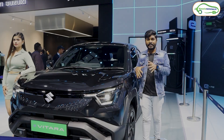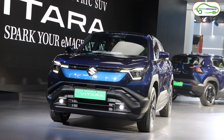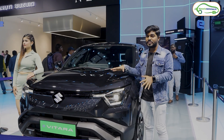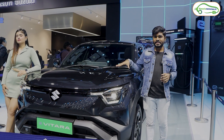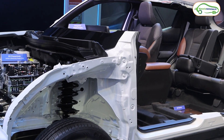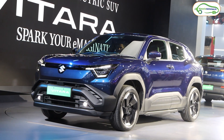If you are wondering whether this is an electrified version of the Grand Vitara — no, it's not. It's a fresh and all-new electric SUV from Maruti Suzuki in India. Maruti Suzuki has unveiled this electric car at the Bharat Mobility Expo, and they are manufacturing it at their Gujarat plant.